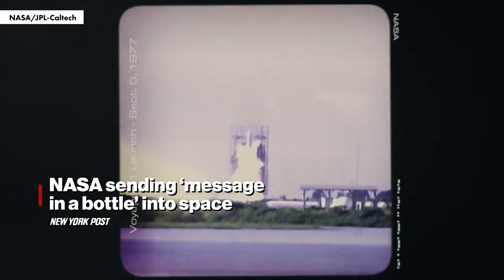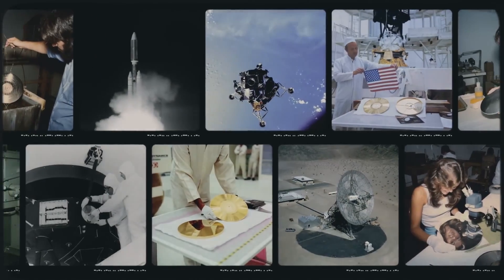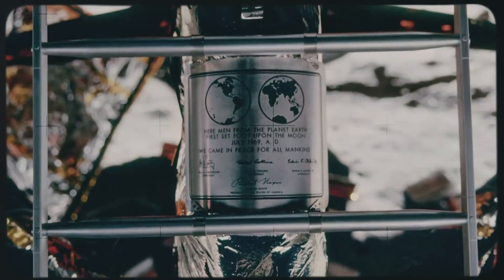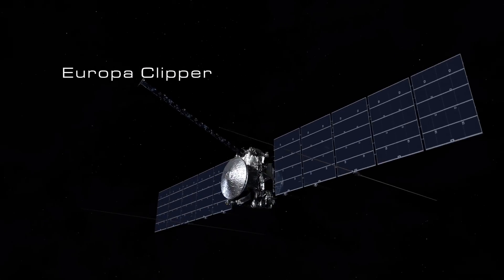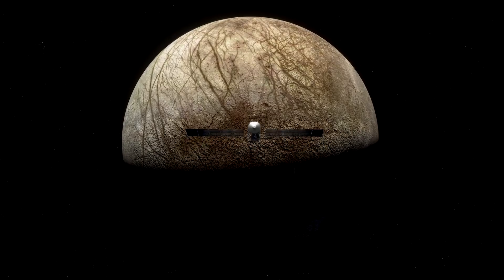Three, two, one, engine ignition. There's a legacy of NASA spacecraft carrying inspirational messages from Earth, going back to the Pioneer plaque and the Voyager golden record. Now, Europa Clipper, a new mission from one ocean world to another, will continue this tradition.